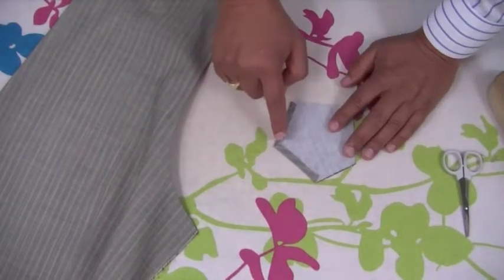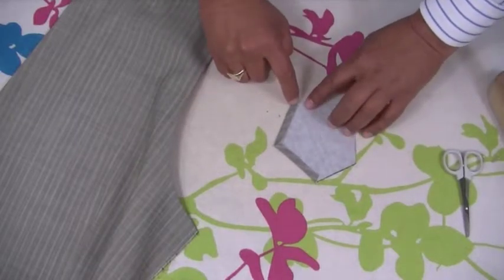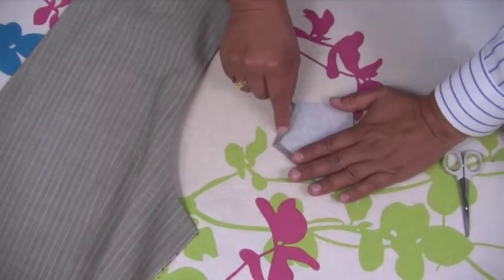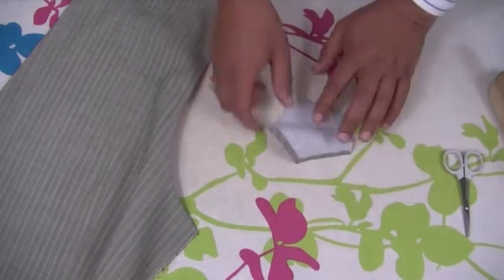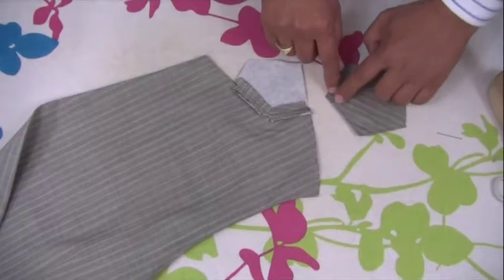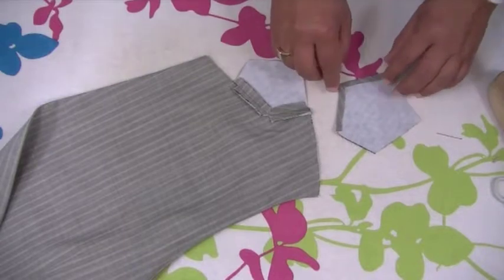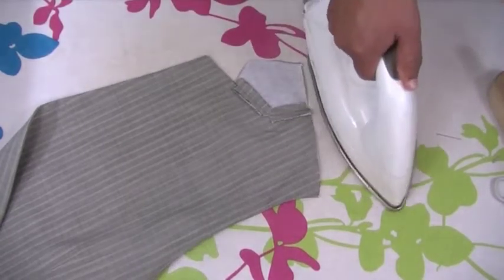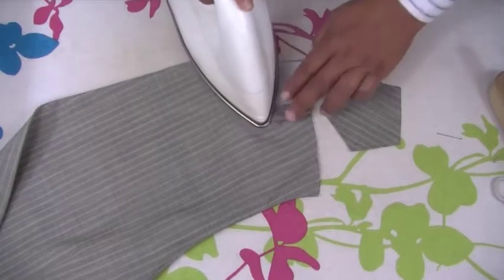This is why I use the walking foot - because it easily just goes over bulk like this with no problems at all. We're stitching from here down to here and across here, just stitching on the edge making sure that this is caught down and it's going to keep this nice and flat. You're going to get a row of stitching across that side only, so stitch from here to this point. Just press this like that.